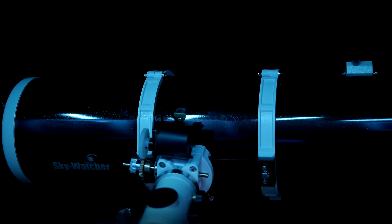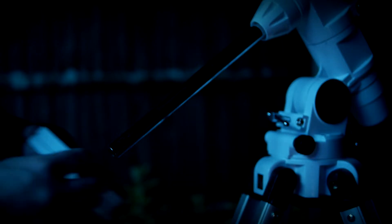A high-powered eyepiece is needed to magnify the image of Saturn, though I'll need to locate the planet first with this wide-angled finder scope. Finally, heavy weights are added to a steel rod to counterbalance the complete assembly.